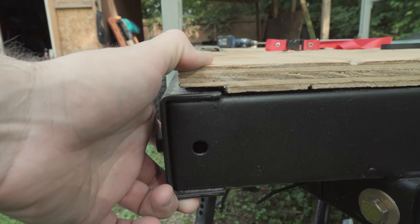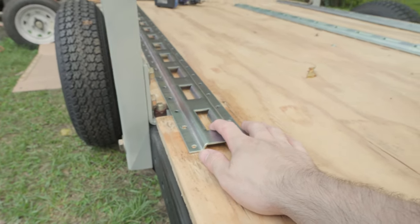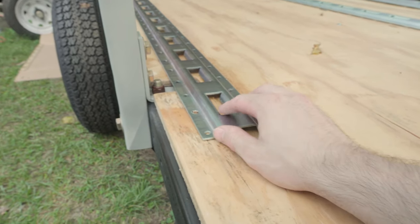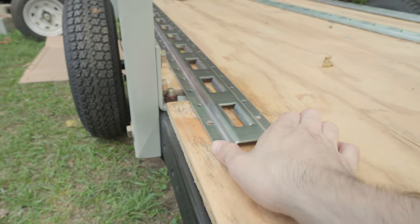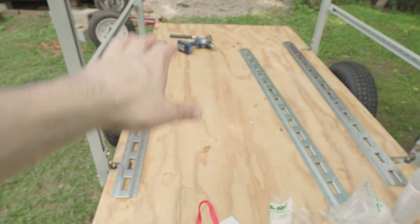What I'm going to do today is put on these e-tracks. I get them from Harbor Freight — they have two different styles. These are vertical, or horizontal, whatever you want to call them. They've got them going this way and also that way. These are the only ones they had in stock and they're not as wide, but I wanted these ones anyway. I have three of them, so I can have the ground on either side depending on how I want the layout.